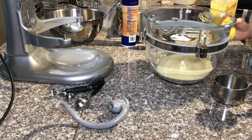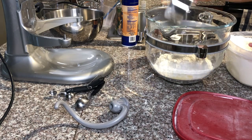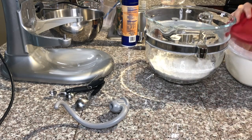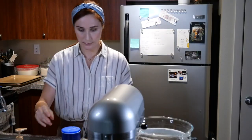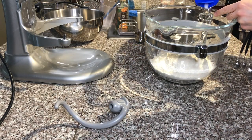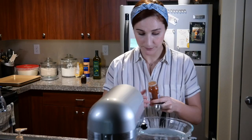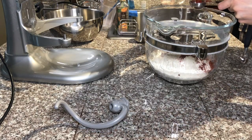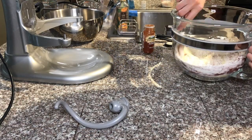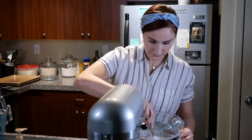We are mixing our dry ingredients. It's semolina flour for the Italian flavor as well as the added snap, and some bread flour. Bread flour has added gluten to it which makes the dough stretch a little more and gives it a better structure. We're adding a fair amount of salt for flavor, as well as some paprika — both for the smoky flavor and the color it will add to the dough. I mix all the dry ingredients together and create a well in the middle of the bowl.